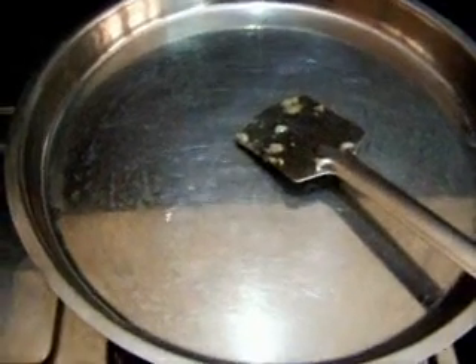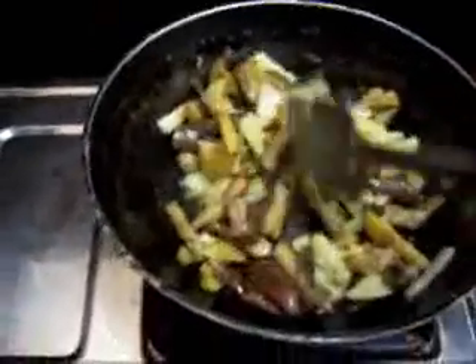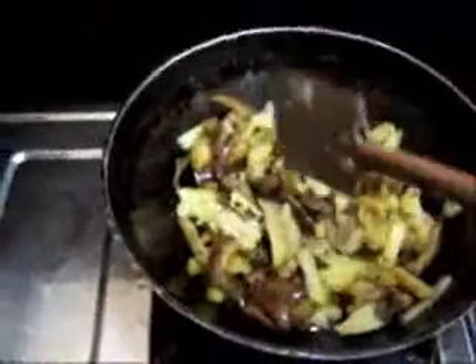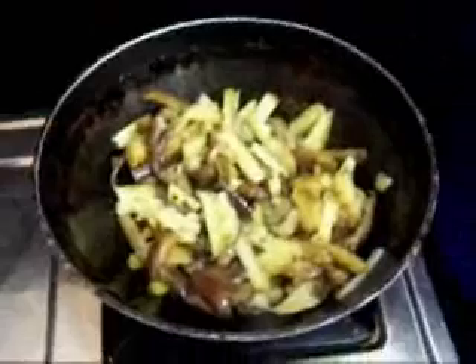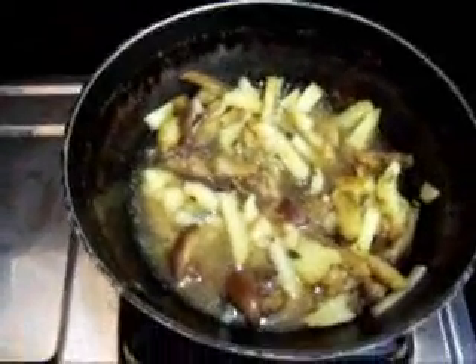The brinjal and potato have been cooking for about 5 minutes now. Let's open and see. Now add the tamarind juice that we made earlier — I am just putting it in there. Then close it and leave it for about 5 minutes on low flame to cook again.